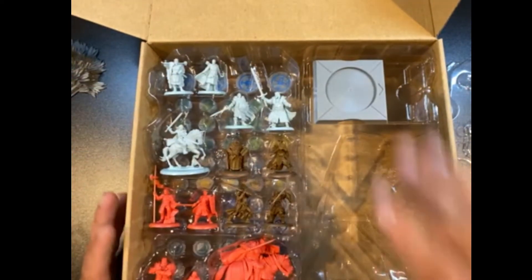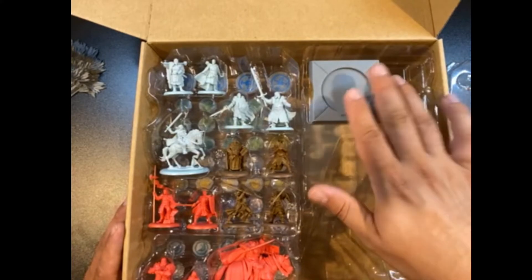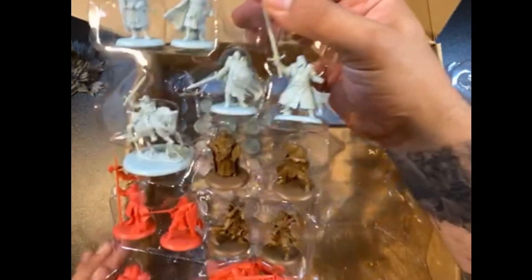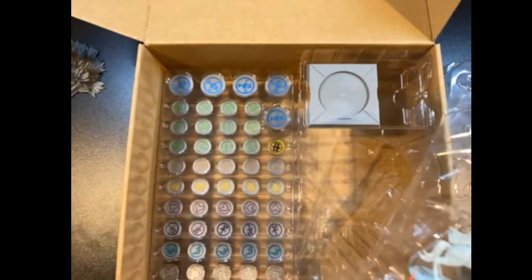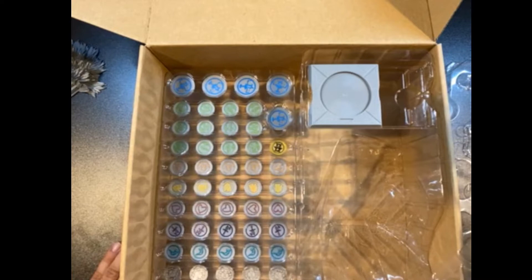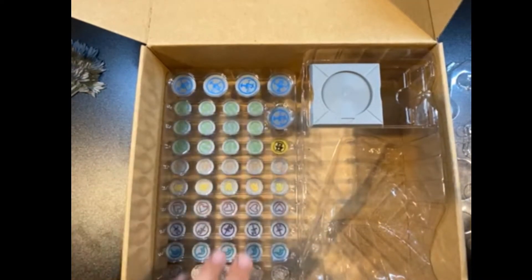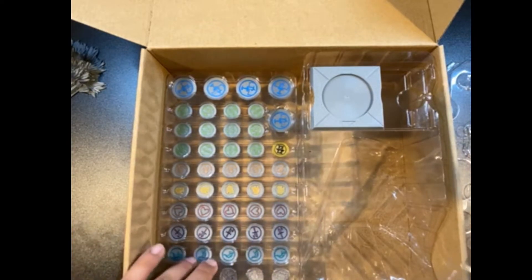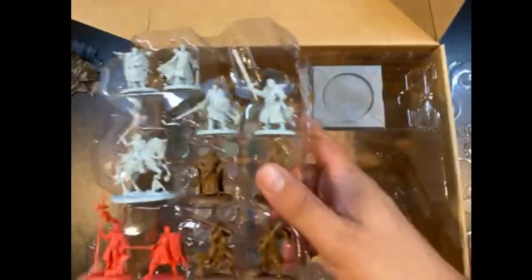And that is it. It also came with the base for the Mountain That Rides so you can take him as a separate character. And then it came with bespoke custom tokens that are plastic instead of cardboard — just a little cooler, a little bit nicer. I've actually never used them, so maybe I'll have to start at some point. Just a little extra stuff they threw in.